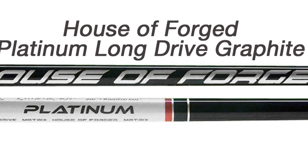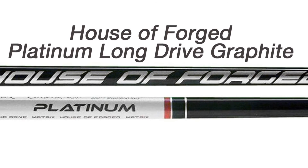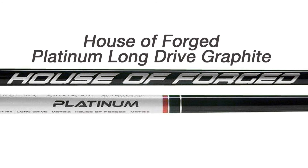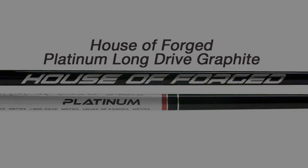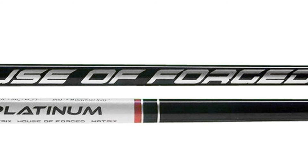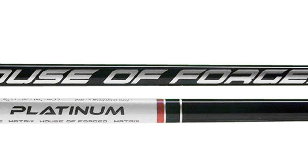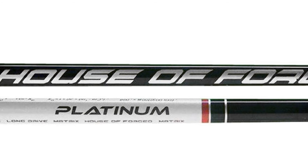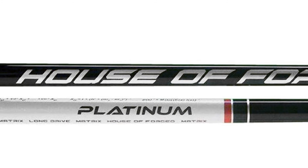Their newest long drive shaft is the Platinum, which utilizes nearly all of Matrix's newest proprietary technologies. Four of the eight finalists in the 2004 RE-MAX long drive championship used this shaft when few people had ever heard of it before. It's slightly lighter and the higher launching of the two long drive shafts.